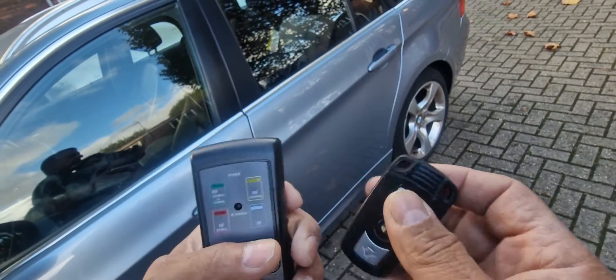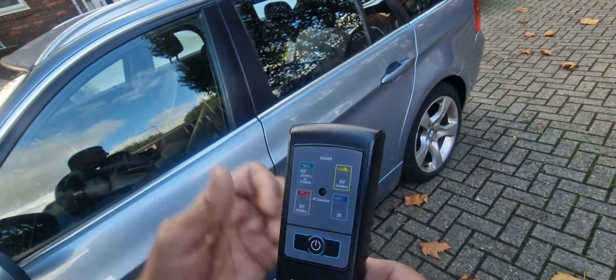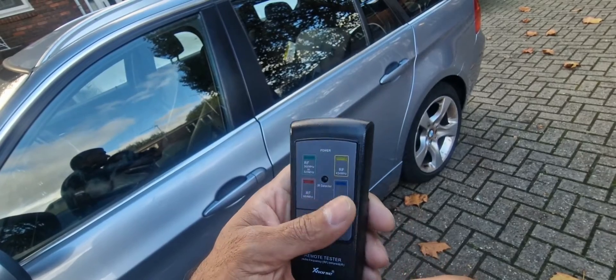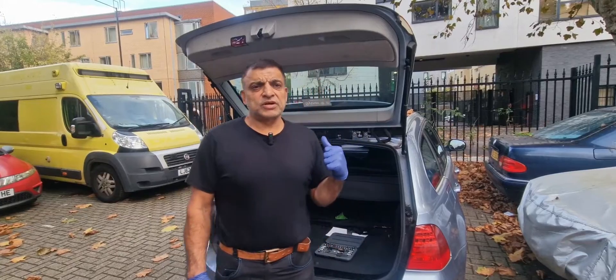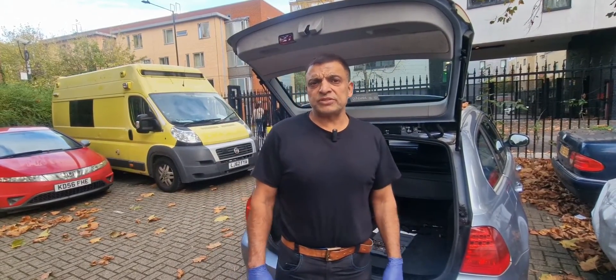So now that we've established that the remote is emitting, the next check is going to be the car itself. We're going to have to check the antenna — the diversity antenna amplifier. That's what we've got to check now.